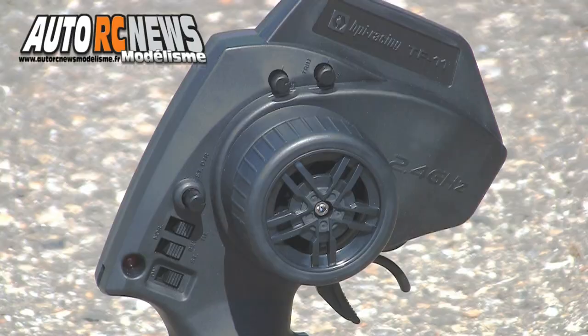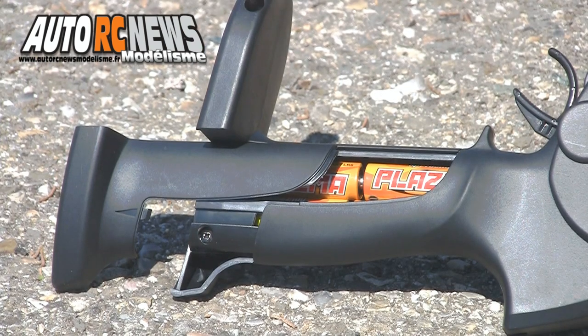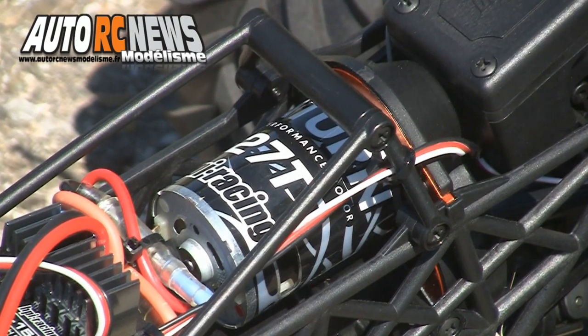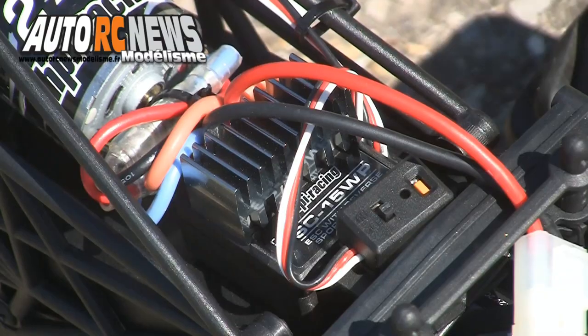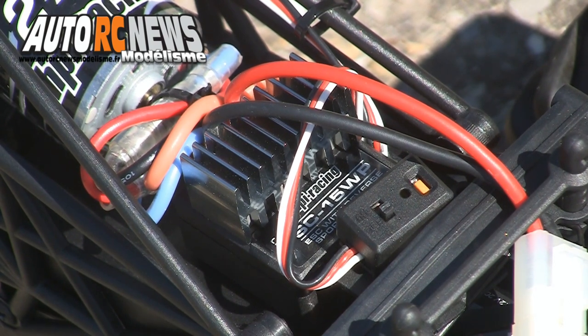Livré avec un émetteur à volant pistolet qui sera alimenté par 4 piles d'1,5V fournies avec l'auto, le Willi King pourra compter sur un moteur Saturn bobiné en 27 tours pour évoluer sans saccades à basse vitesse. Celui-ci fonctionne avec le concours d'un variateur HPI SC15 WP automatisé et étanche.